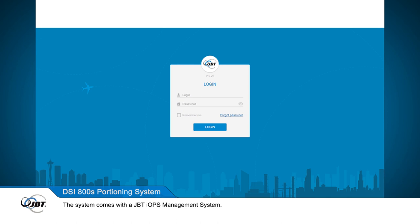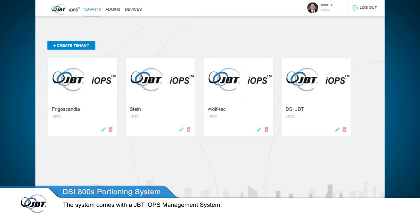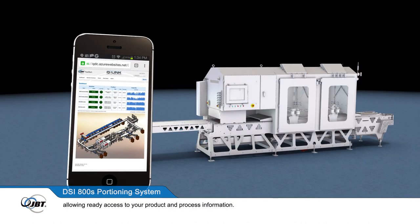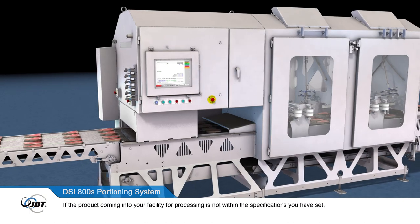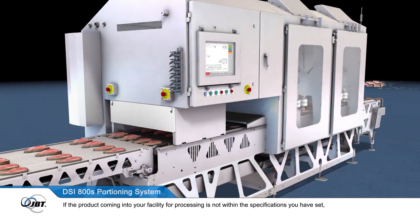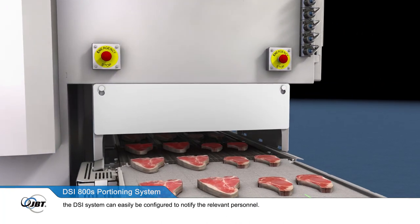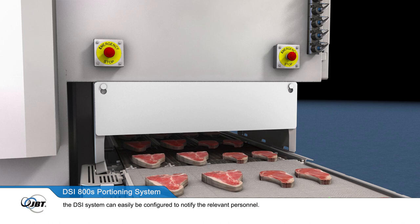The system comes with a JBT IOPS management system. Portioning yield, throughput, and other important information is available at your workstation or on your mobile device, allowing ready access to your product and process information. If the product coming into your facility for processing is not within the specifications you've set, the DSi system can easily be configured to notify the relevant personnel.